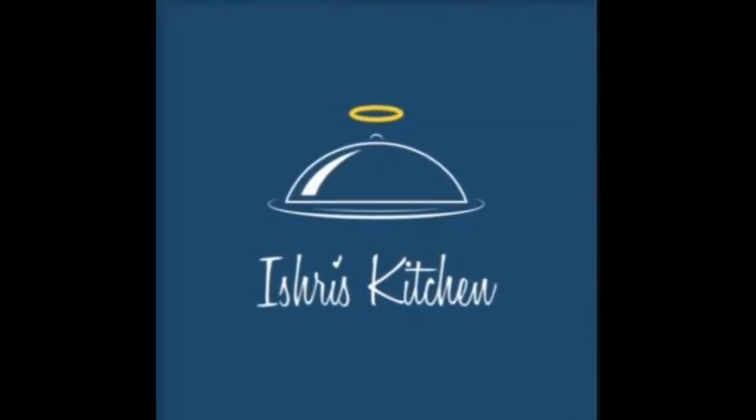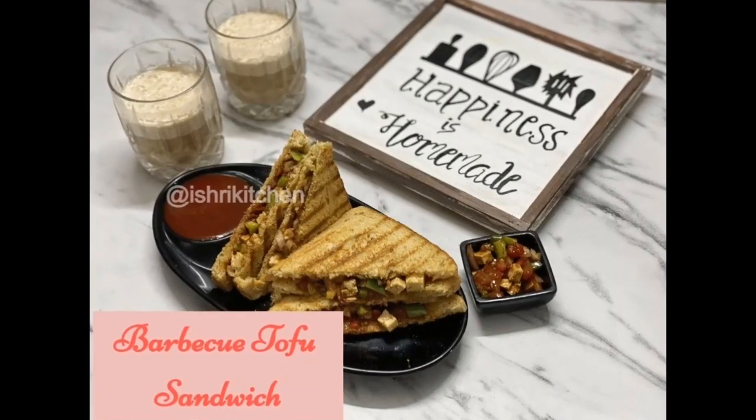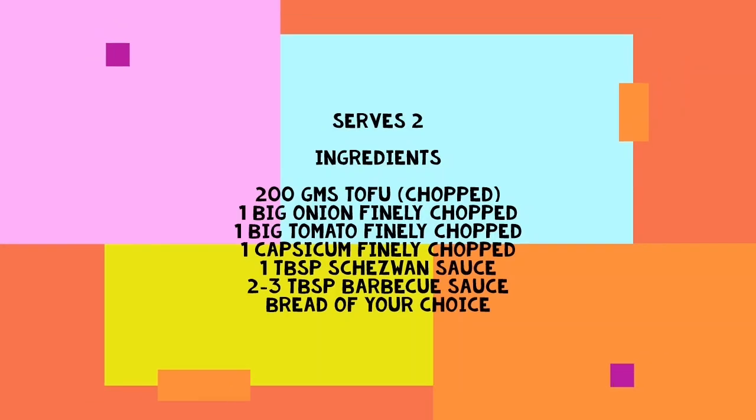Hey guys, welcome to my channel. It's Reez Kitchen and today we are going to make a protein rich barbecue tofu sandwich. These are the ingredients.